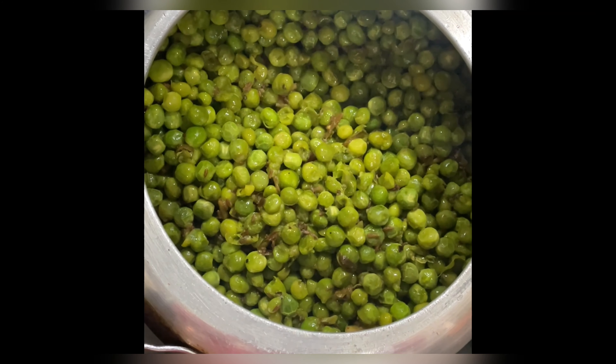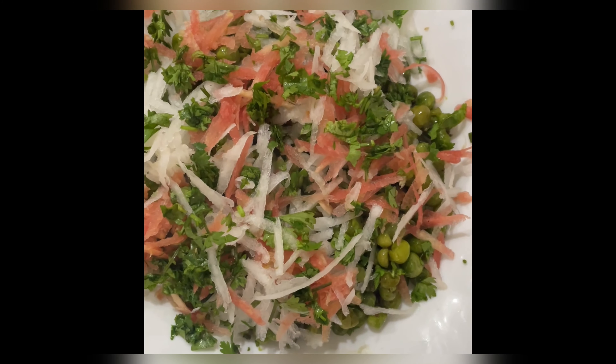Now the muttas is done. I added the veggies from the top. Simple spicy muttachat is ready.